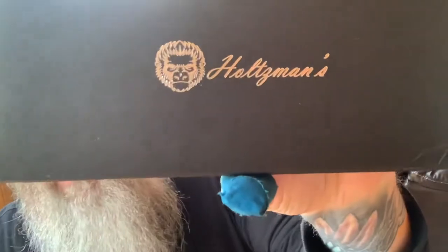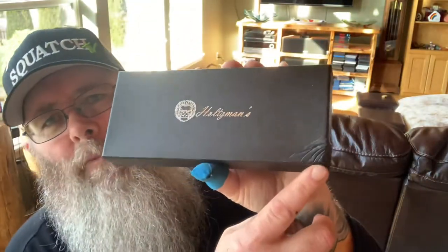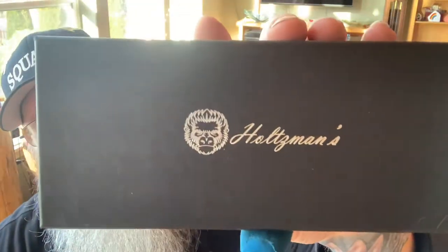Hey y'all, welcome back to Squatch TV. On this episode, just a quick little box opening from the Holtzman Company. Nice little box, although Amazon decided to throw it up against the door or something. Let's see what we got here, shall we?